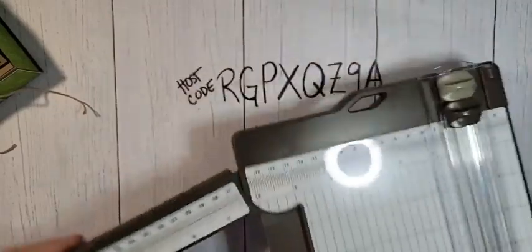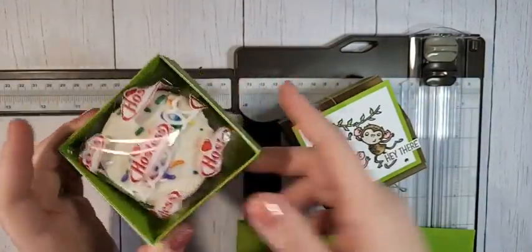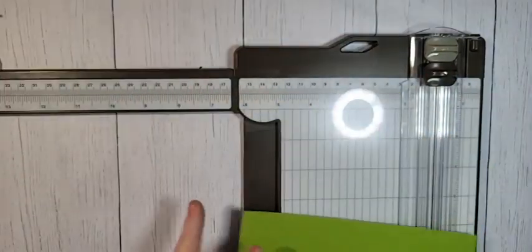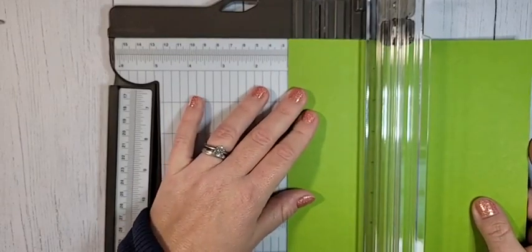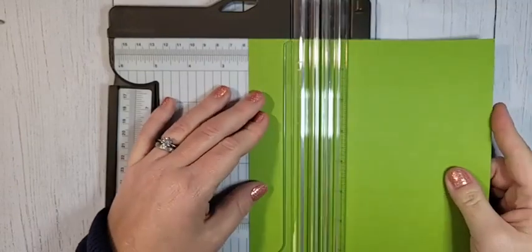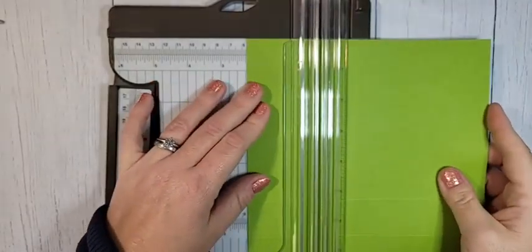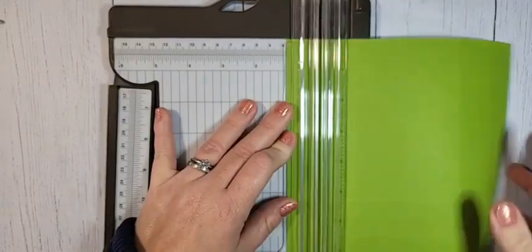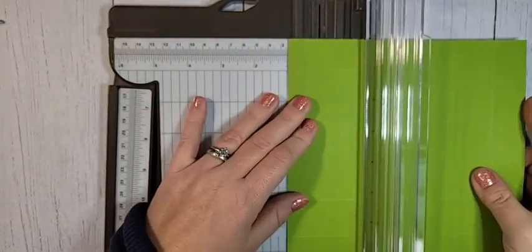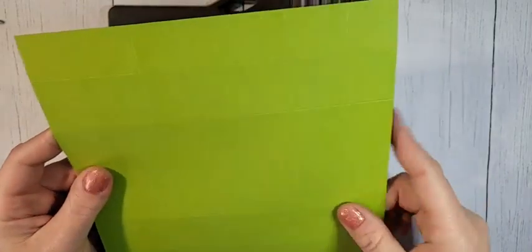We're going to start with the box. Normally we do all of our scoring on the Simply Scored, but today we're going to use the paper trimmer — I'll explain why in a second. Our green box piece is a seven and a half by seven and a half inch square. On all sides, we're going to score at one inch and two and a quarter inches, using your scoring blade. You'll rotate it and do the same thing — one and two and a quarter — on all four sides.